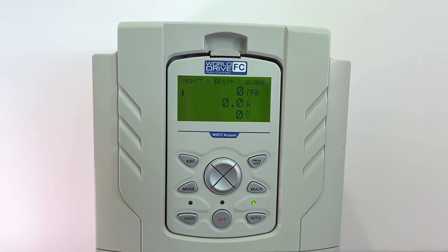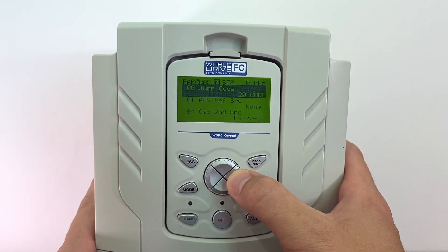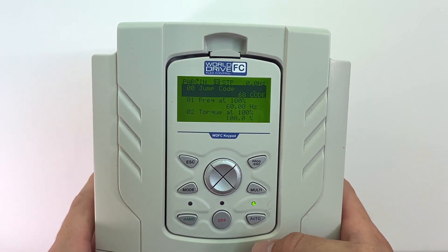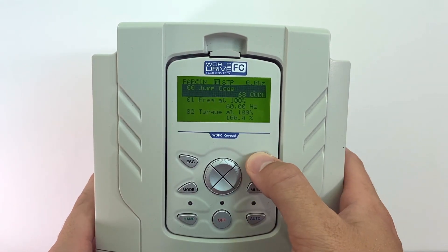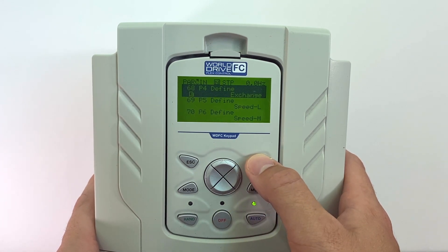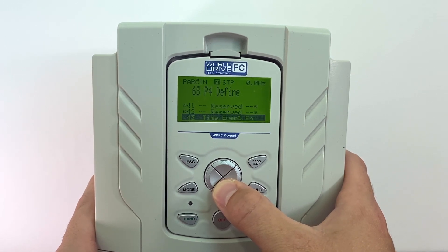To do this, we will need to go to our input group. We'll press mode and then press the right arrow until we are in our inputs, as you can see IN in the top left hand corner. We will jump code to parameter 68 — this is input 4 for this example — and we will set this to number 45, which is damper open.